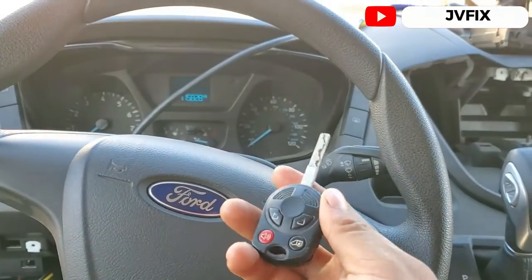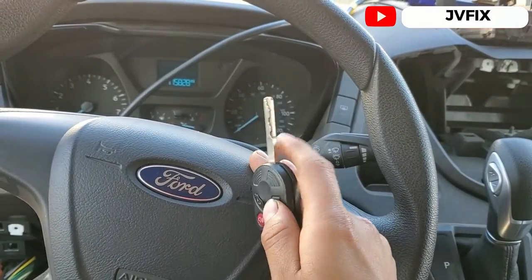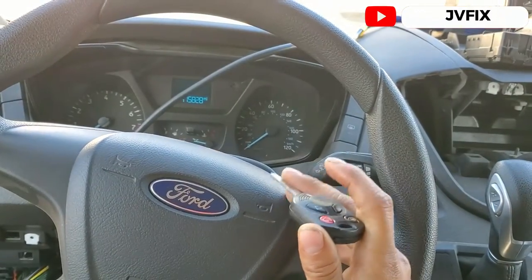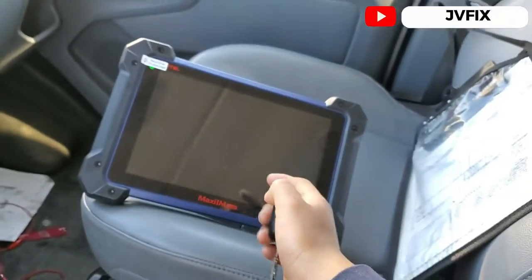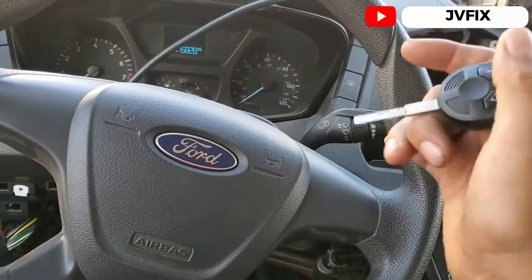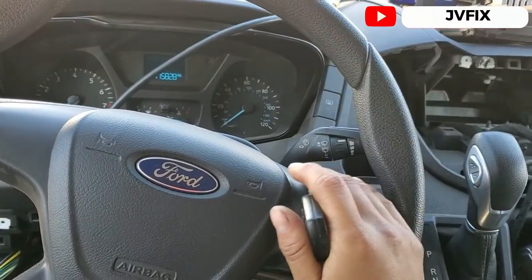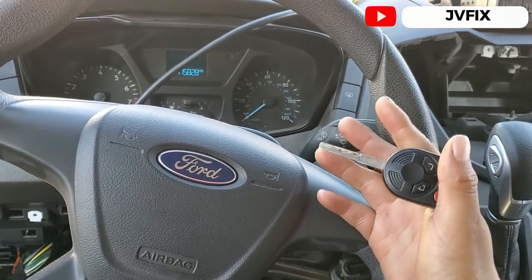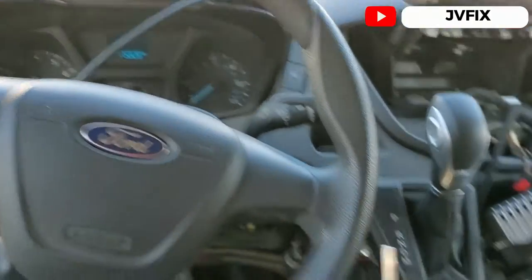Usually on these models, the key fob programming is separated from the actual anti-theft programming. For anti-theft programming you need special equipment like this one, or the Ford IDS, or the FJDS — but all those work the same. The FORScan can also do a similar procedure.